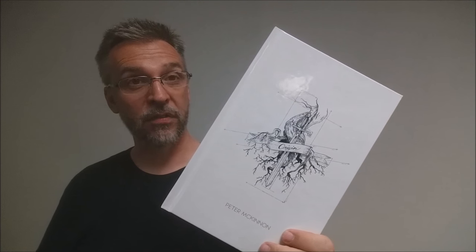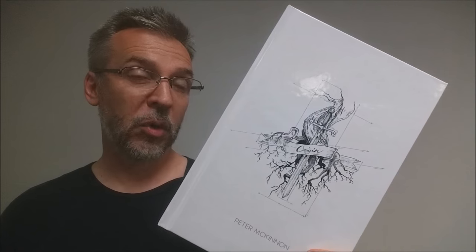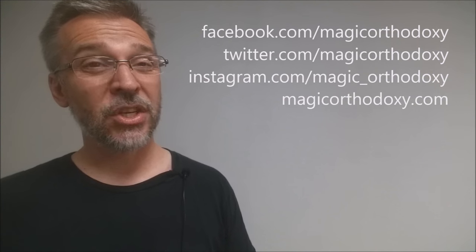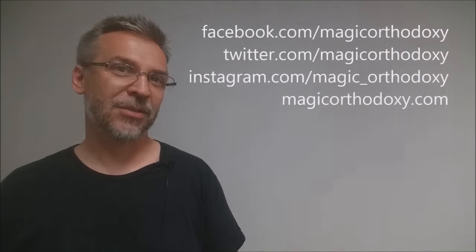That is my review for Origin from Peter McKinnon. As always, I recommend that you like this video so other people can find it faster. Subscribe to this channel to stay up to date on the latest in cards and card magic. If you want to follow me on social media: facebook.com/magicorthodoxy, twitter.com/magicorthodoxy, instagram.com/magic_orthodoxy. And if you need more content, you can always find it at magicorthodoxy.com. Thanks, bye.